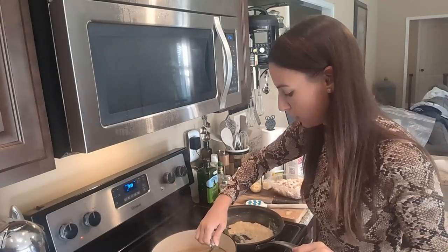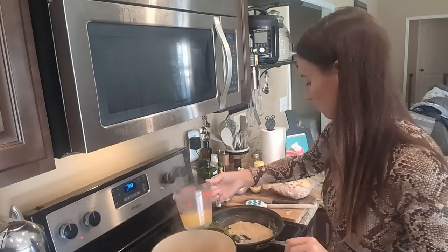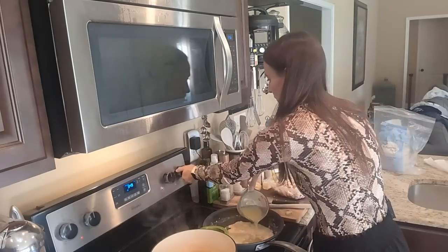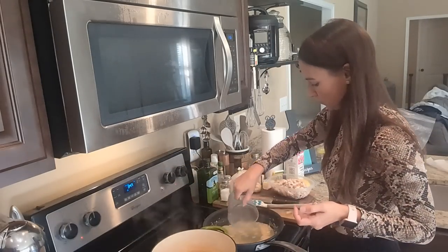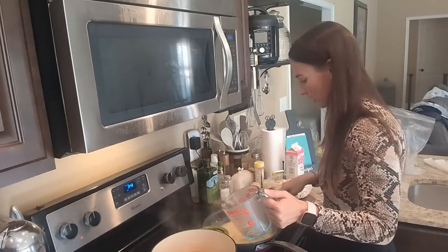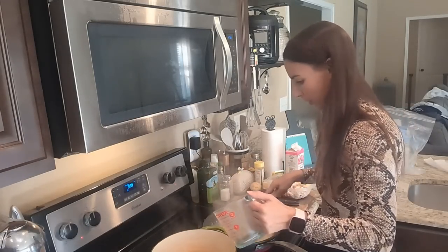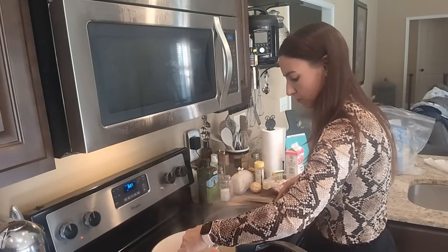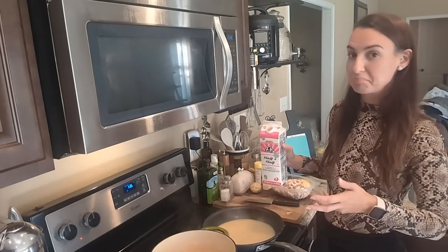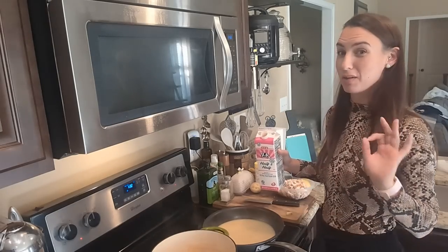I'm just going to take some of the broth for now, stir this around to incorporate it. For this next step, you can use whole milk, reduced fat milk — I'm going to use half and half because I'm going all in. You could even use heavy cream if you wanted to.